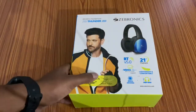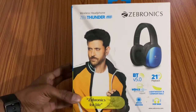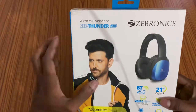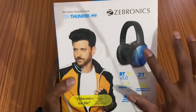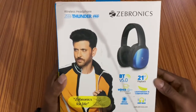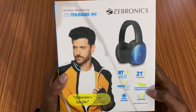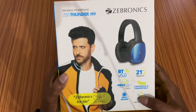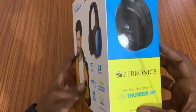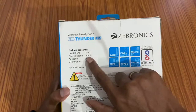I will explain the features. I have the box here from a company called Gebronics — a great company with a lot of electronic products, computer spare parts, and wireless headphones. This is a Gebronics model. It comes in two colors: black and blue. I have the black color here. It features Bluetooth version 5.0, a voice assistant, and a light and comfortable design with drivers in the speakers and deep bass. In the box, I have a charging cable, and an aux cable can also be used.